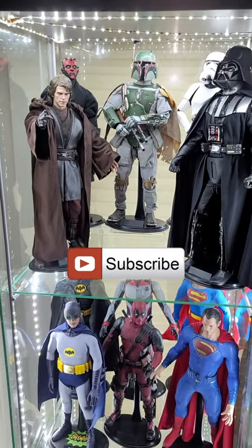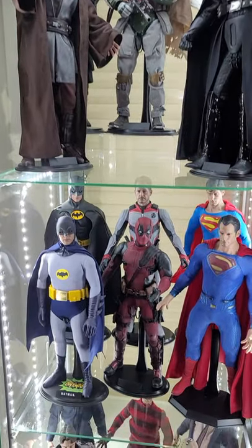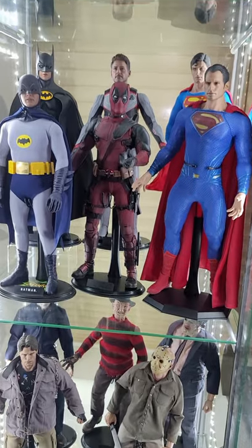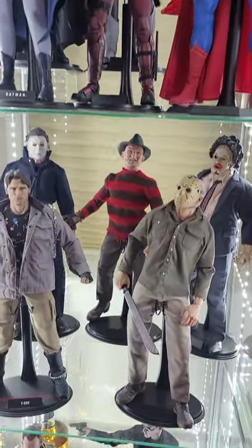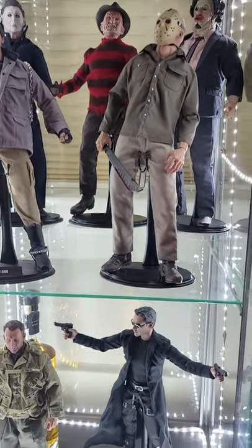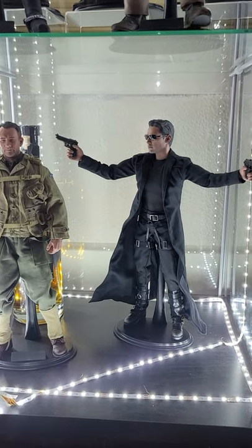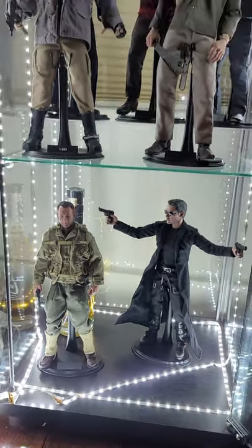I recently bought some clear acrylic risers on Amazon for $18 so I can display my Hot Toys a little better. You can see the ones in the background — they're a little taller so they stand out more. I think it turned out pretty good. I know you don't have anything to judge it against, but trust me, it looks better.